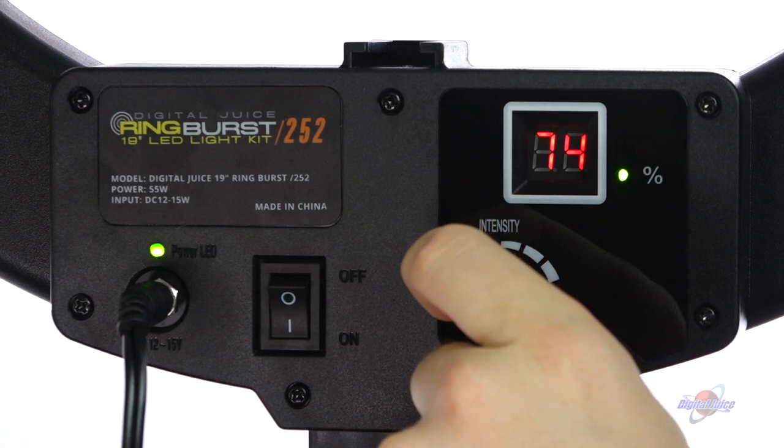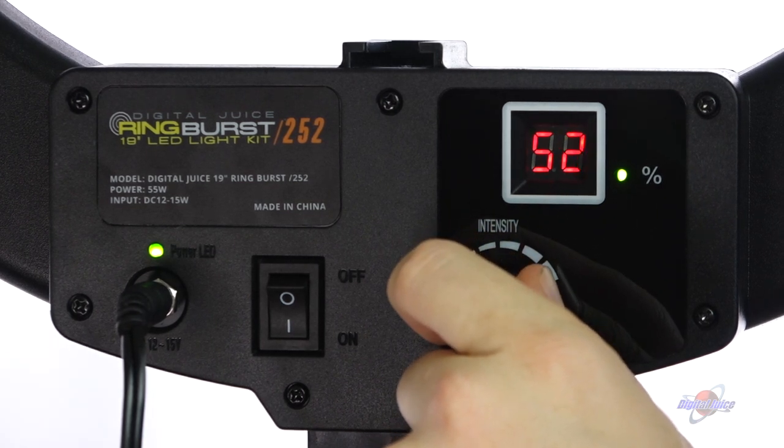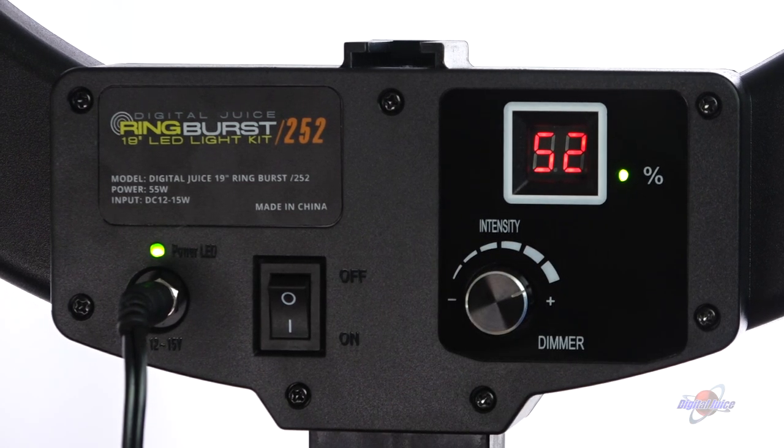If you've ever wondered how those beauty YouTube channels do those makeup tutorials where the face is perfectly lit and you get those rings in the eyes — this is how they do it. The Digital Juice Ring Burst really is the ideal solution when you don't have a huge amount of space to set up lighting, but you need it to be perfect.